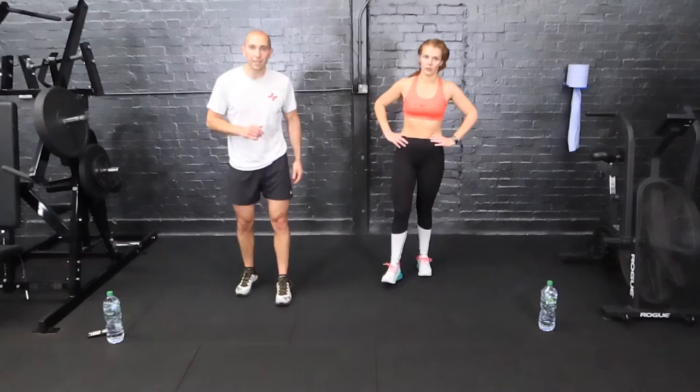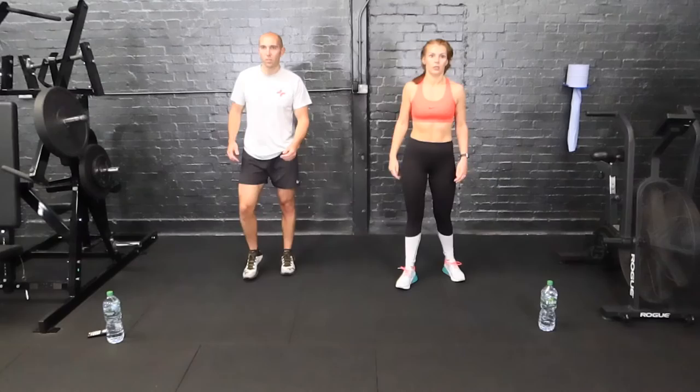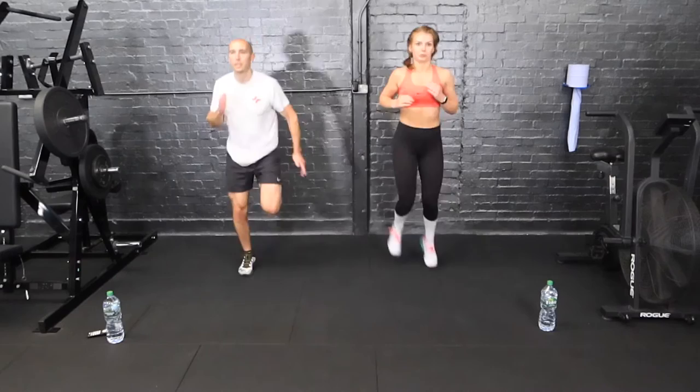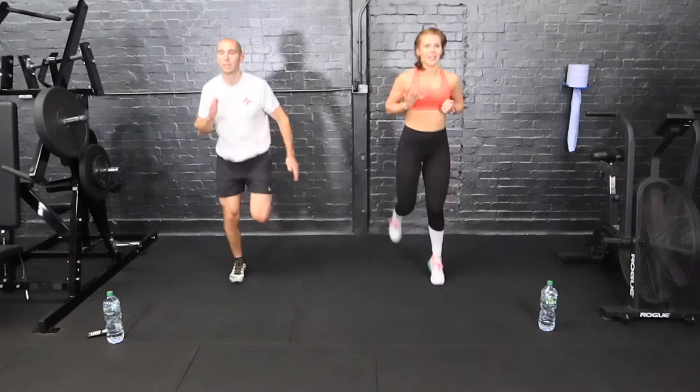On our feet still — another version: butt kicks. So here, heels to bum. Hang in there. Three, two, one. Really try and get those heels up, stay on your toes. 17 of 25 — we're in the final phase now.